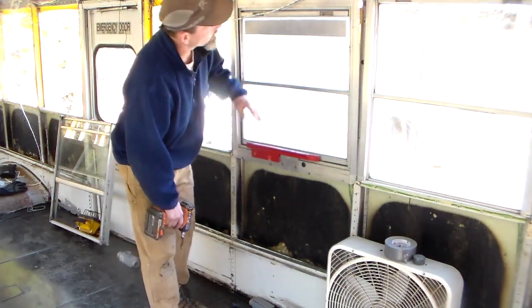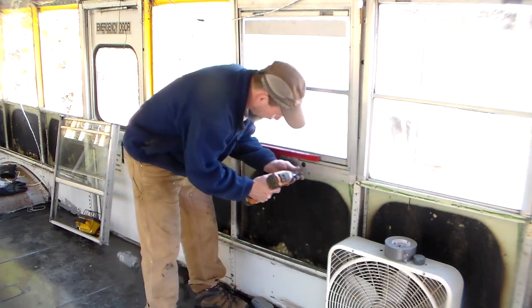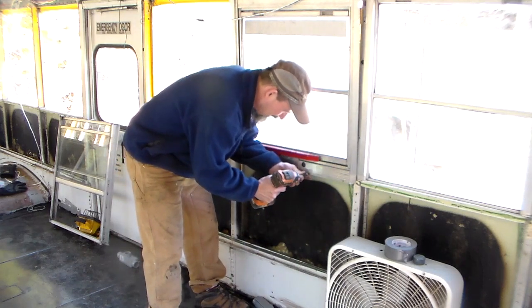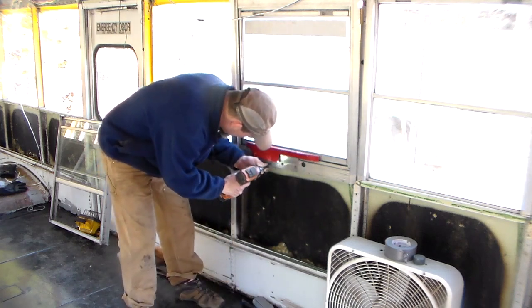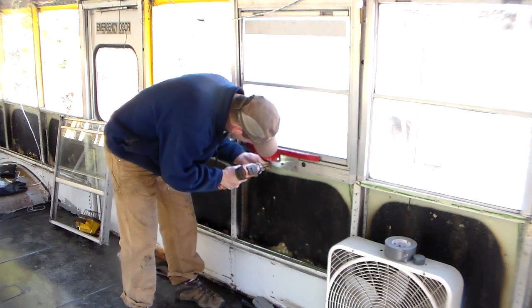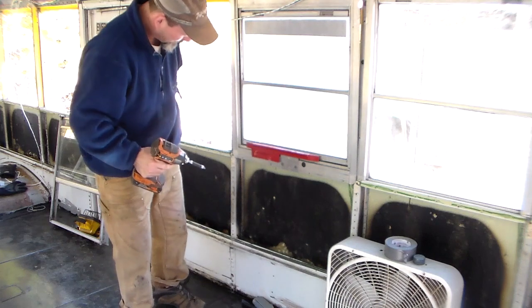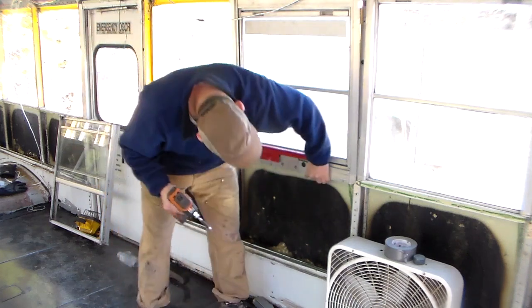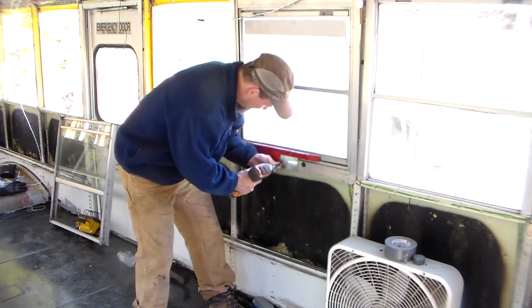The emergency exit is a little bit different — not really, still about the top, but you also have these four screws across the bottom that you have to take out, and this little latch piece as well.